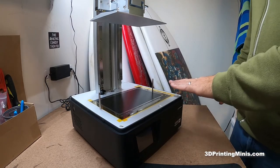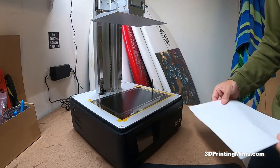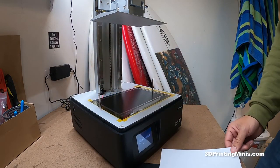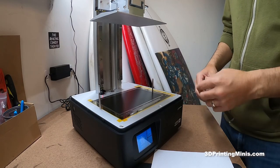Leveling your bed, whether you have an aftermarket or a homemade screen protector or no screen protector, it's gonna be the same process. It's not gonna affect leveling the bed at all. So on something like the Phrozen, and same thing with Elegoo Mars, or any Anycubic as well.